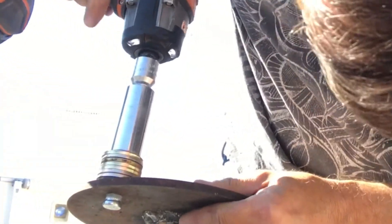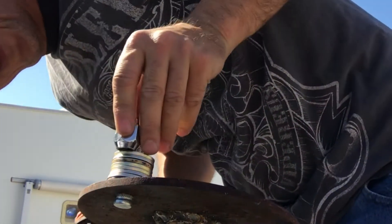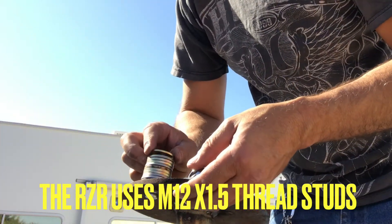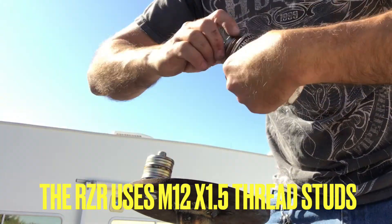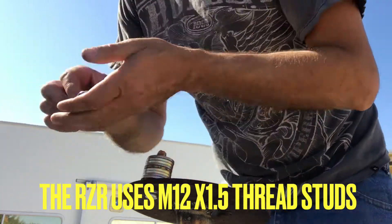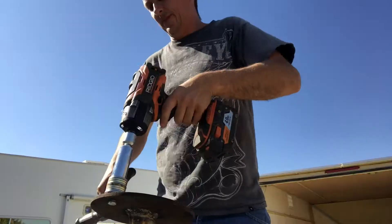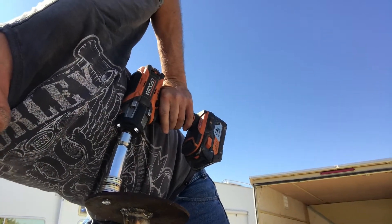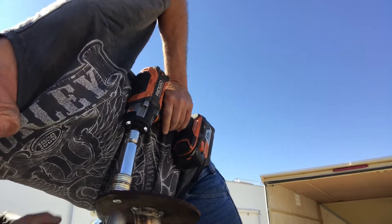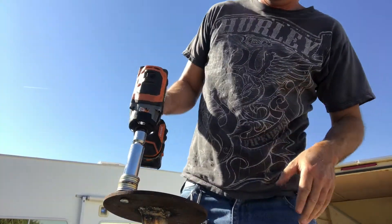I got studs and lug nuts that matched what was already on the RZR. I drilled one hole for the tire, put the stud in, used anti-seize on the threads and some washers to pull the stud to the plate. Since the lug nuts were capped I couldn't pull it all the way down at once — so I'd pull it down a little, take it off, add some washers, pull it down again, and repeat until the stud was fully seated. The drill bit I had was a little too small so I had to use a hammer to assist in getting the stud all the way down.